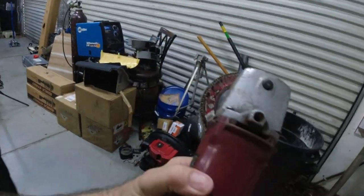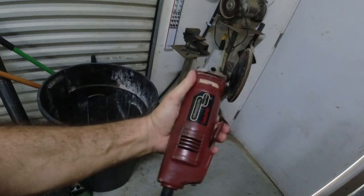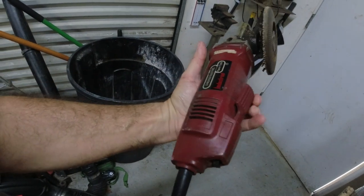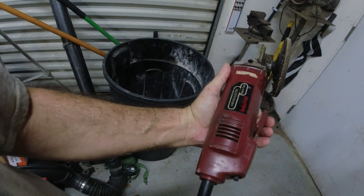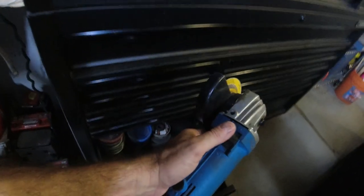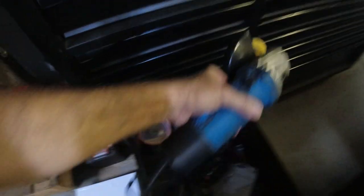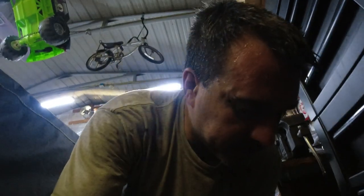What I use is just a grinder. I need to change the wheel — this has the wrong pad on it. But I like this one with the paddle on/off switch because when you let go it stops. This is a really old Harbor Freight one. I probably want to get a new one after this video. I have another grinder with a side switch — you turn it on and it stays on, so if you drop it it keeps going. That's a little less safe, so I like the paddle switch better.